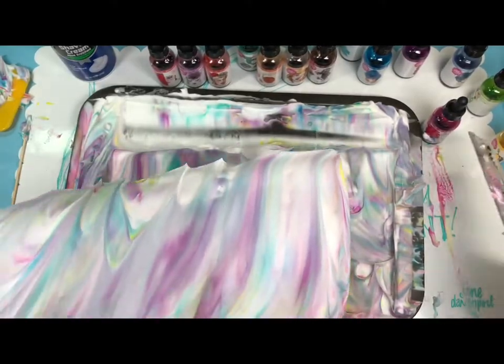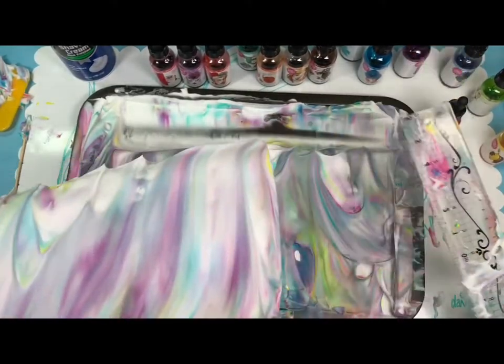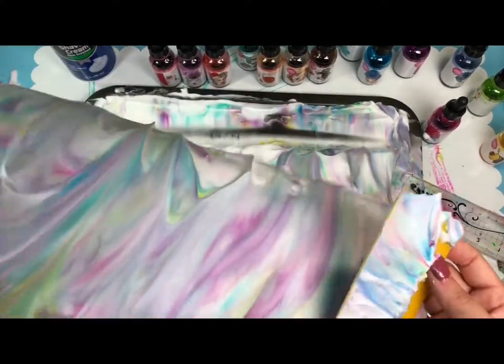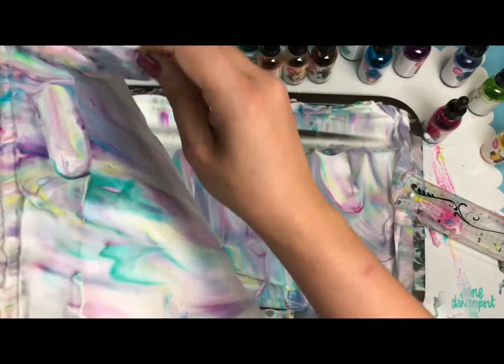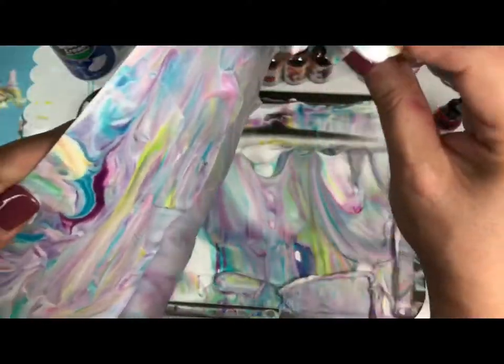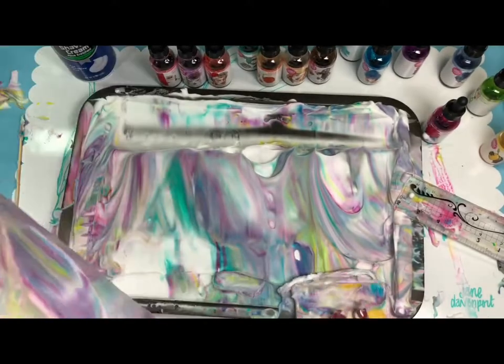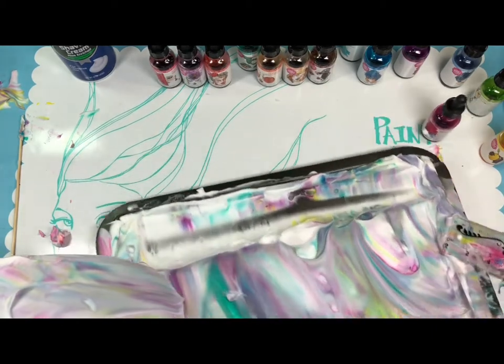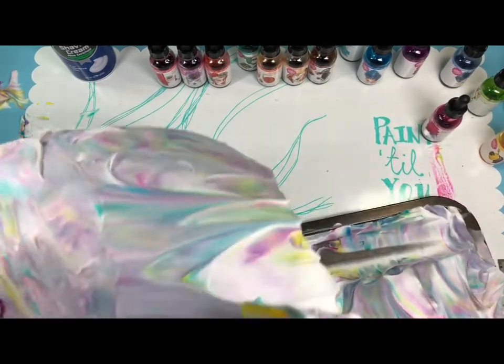We're going to need some more paper. Remove all the excess foam to reveal our pattern — oh my god, it looks so pretty! It does look wonderful. Remove that, honey, so we can clean this up.